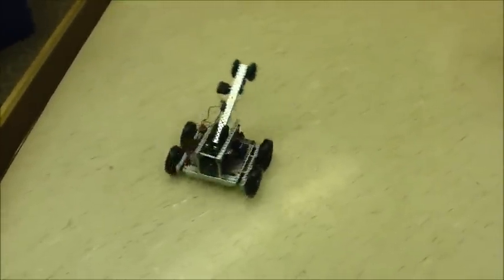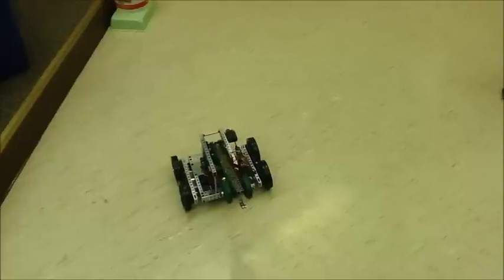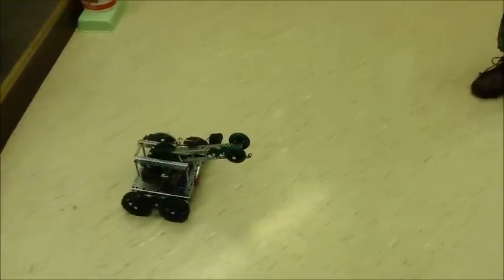Woo! And the crane works as a wheelie bar. It's way smaller than the real one will be.